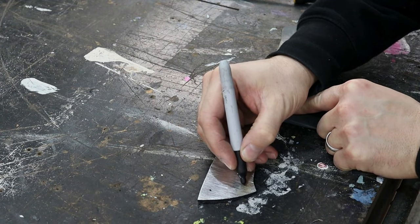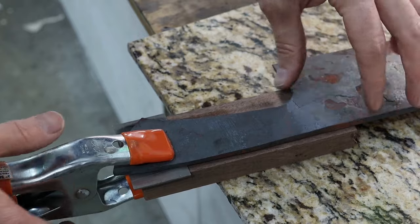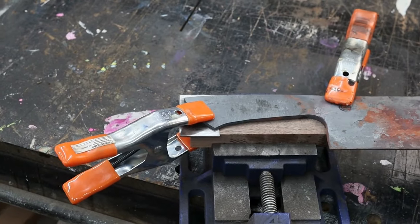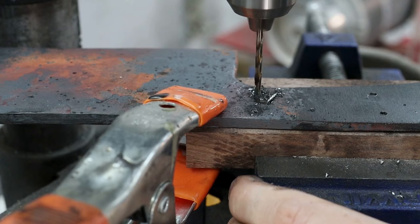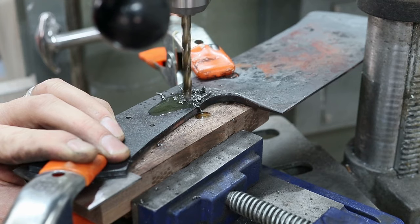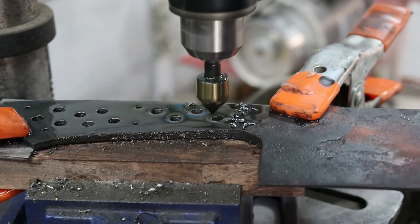I marked and punched holes for the handle pins. Here's a look at my setup for drilling holes in a tapered tang. I use a base piece of wood and a clamp, and then I shim the end of the tang to make sure the knife is sitting perfectly parallel to the ground. I added some holes for weight reduction and to allow the epoxy to bond through from one scale to the other. I chamfered all the holes to remove any sharp edges that can be a stress riser and cause cracks during the quench.